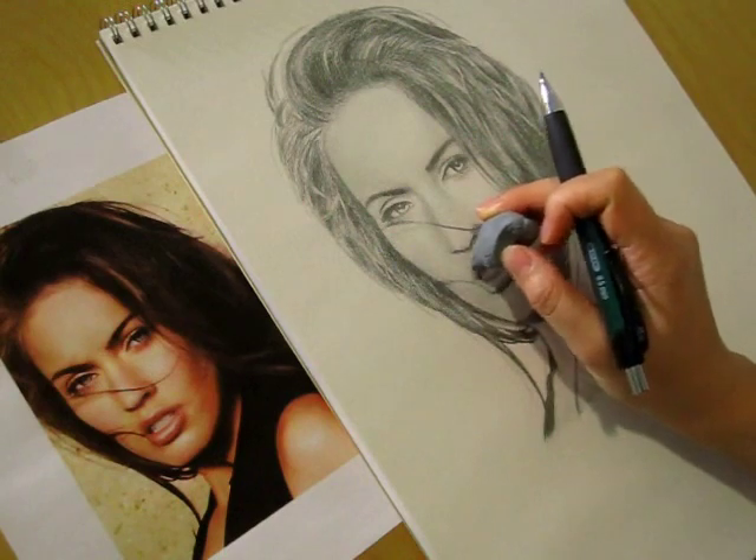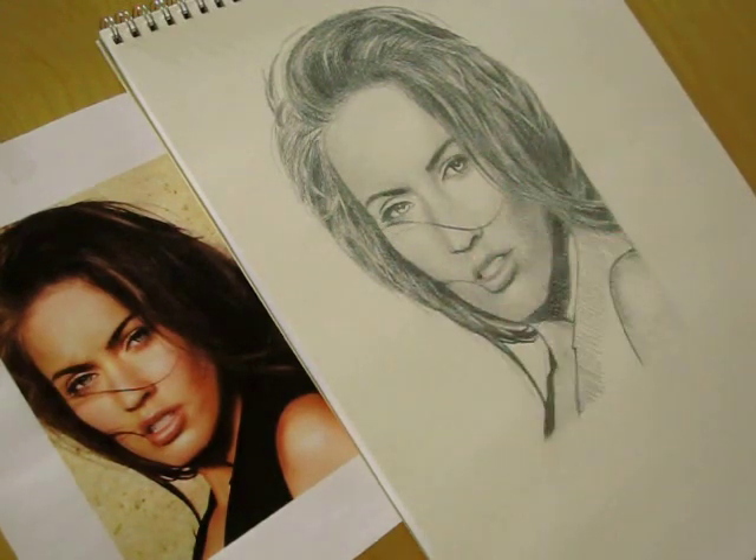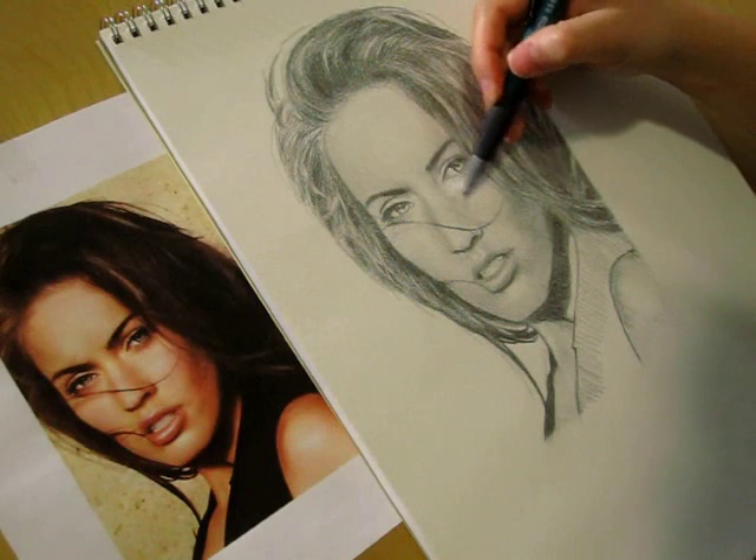I'm using the eraser in areas such as her chin, cheeks, and lips to make them lighter, since I may have smudged some lead from the surrounding areas. Just dab lightly with the eraser, go over the spot maybe three or four times if you have to.